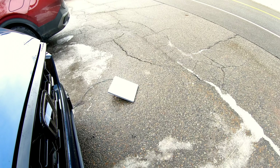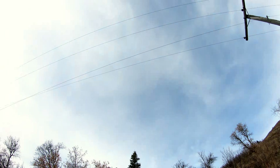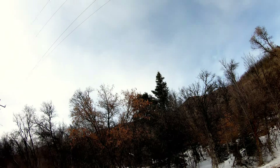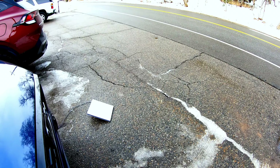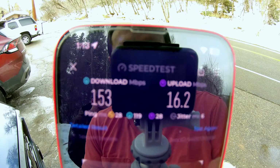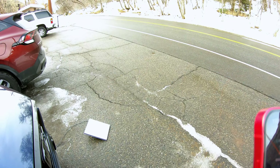Now we've got the Starlink on the ground. You can kind of see we've got open sky, but we're in a pretty narrow canyon. Got the mountains on that side, power lines overhead, and then trees and mountains on that side. Let's see what kind of speed we get with it on the ground here. So, maybe a slight improvement, especially on the download speed, but not major.